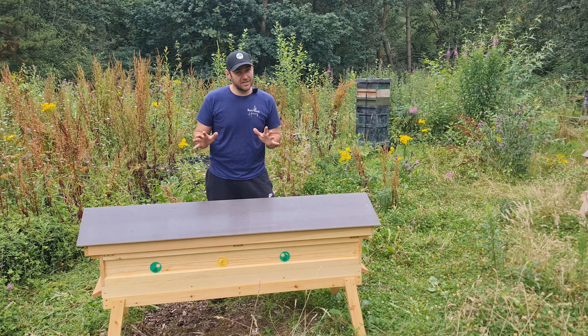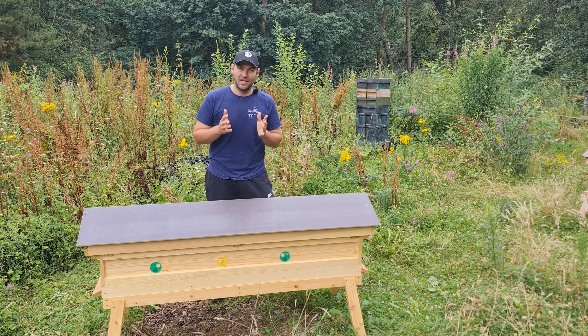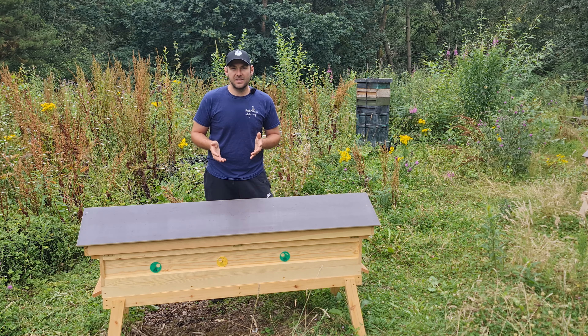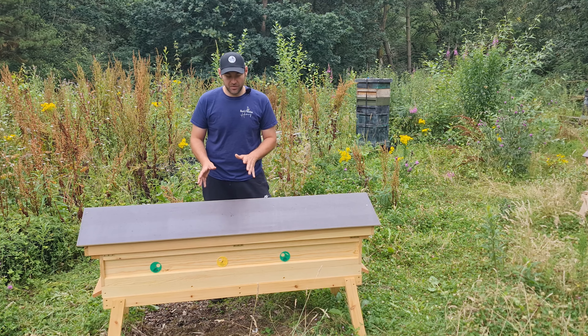Now, this hive here is not cheap — it's about £550. But we have managed to negotiate with the guys down at Hyde Hives a discount code for anybody watching our videos. I'll pop the discount code in the comments section — it's no-nonsense beekeeping with a couple of hyphens in there — and that will get you 10% off any hives across the whole of the Hyde Hive store. So once you take that discount into account, you're talking around £500. You might think that is a lot of money for a hive.